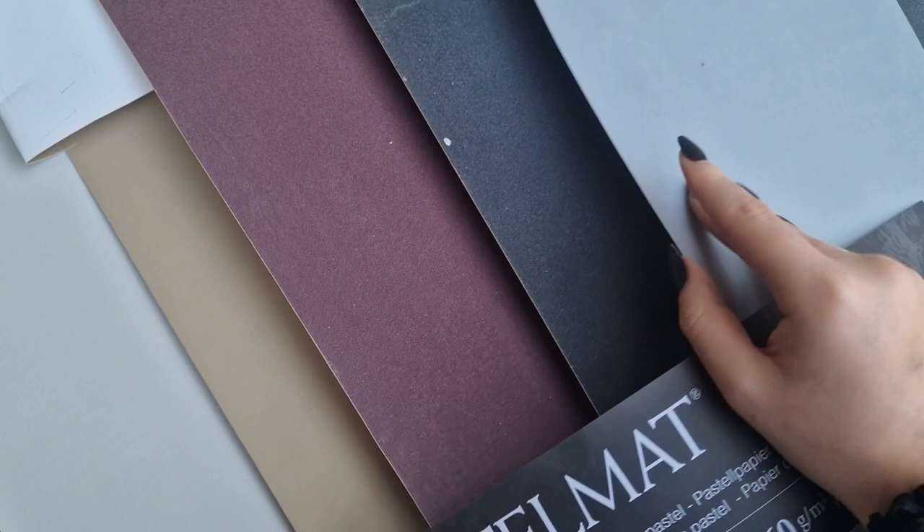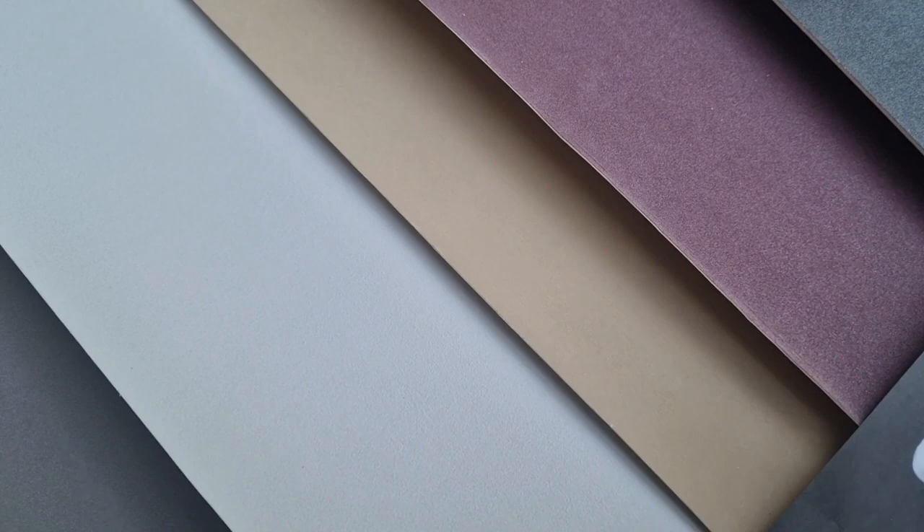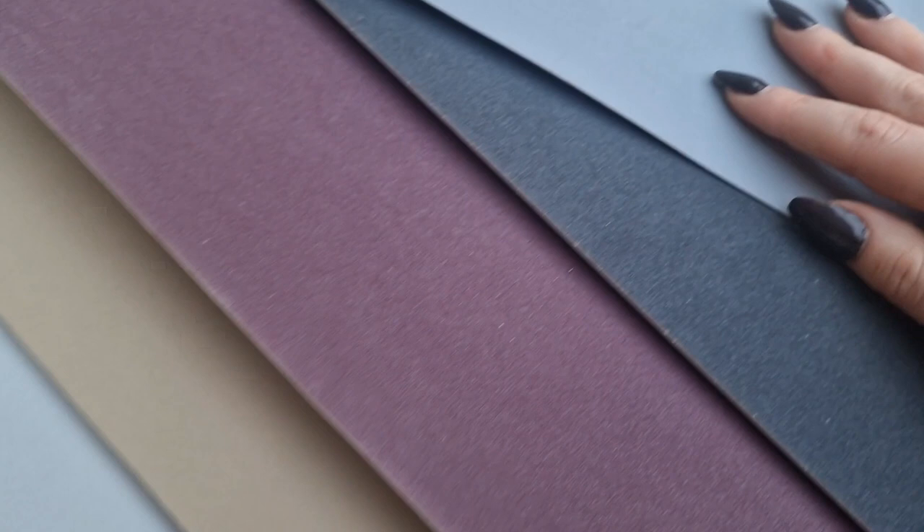Starting with papers — this is the pastel matte paper and it's the only paper I would ever recommend for pastels. It's so much better than any other paper from my experience. It's got a very coarse texture, a bit like sandpaper, and it just sticks to the pastels and allows you to do so many more layers. We've got loads of gray, which is my favorite, light gray next to it, sand which is that yellowish-toned one, burgundy, anthracite, and light blue. This paper comes in boards and also just the paper version — I prefer the paper version as it's easier to cut and store, though the boards do have a slightly more coarse texture.